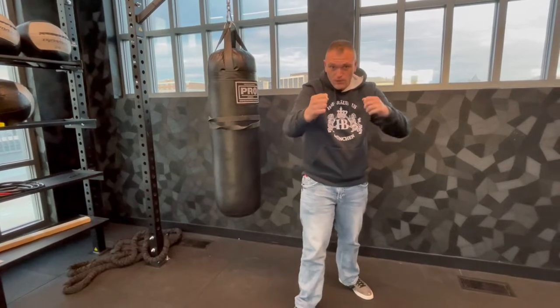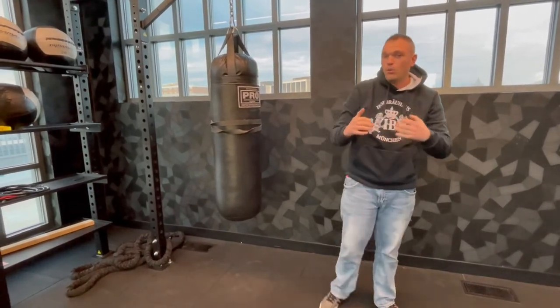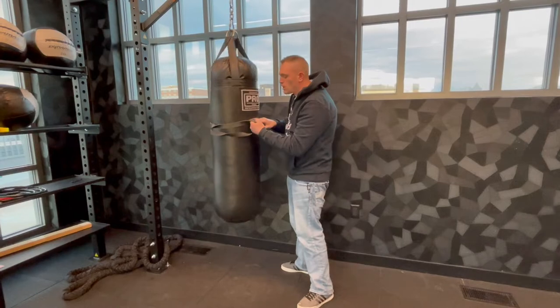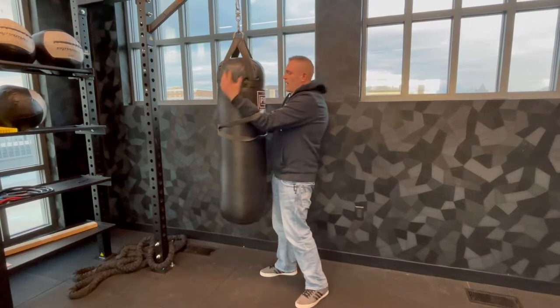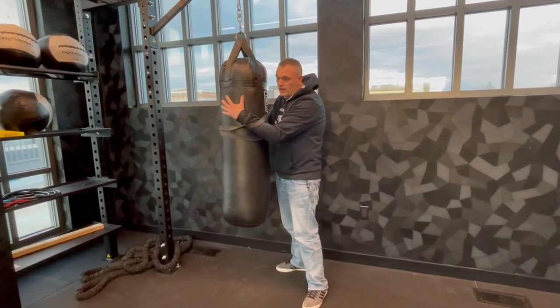Your jiu-jitsu guys will know all about that and know how hard it can be when you're in a grapple like this — it is tough to get in with the guy. Even if you train throwing the arm and circling around the back, when you actually start going live with guys it can be very difficult. So this is why we're going to train like this, and we're going to put the bands on.